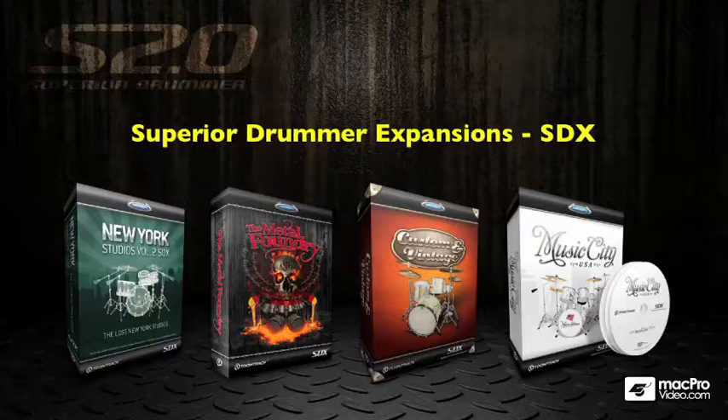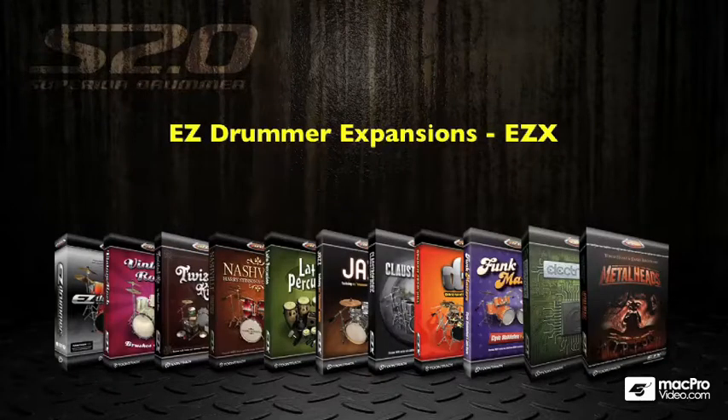As well as Superior Drummer expansions, you can also access any Easy Drummer expansions that you have on your system. And there's a real wide range to choose from as far as these go.